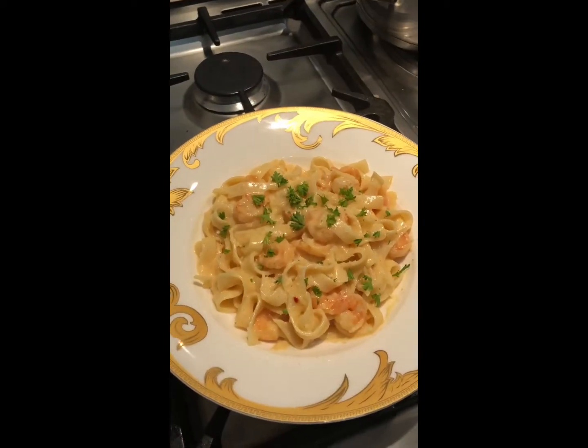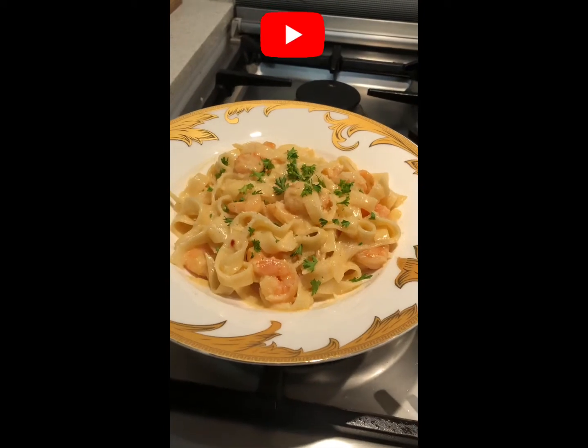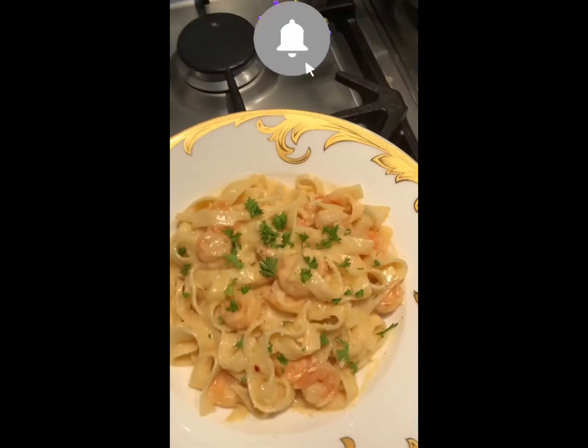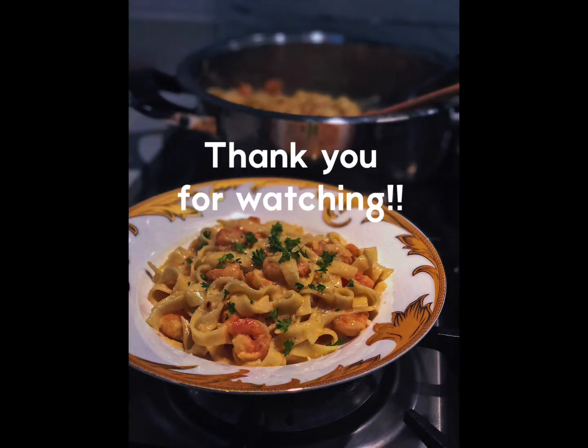And that is it for this video, guys! I really hope that you enjoyed cooking with me and enjoyed this video. Please don't forget to give it a thumbs up, like, comment, share and subscribe, and I will see you in the next one. Bye!